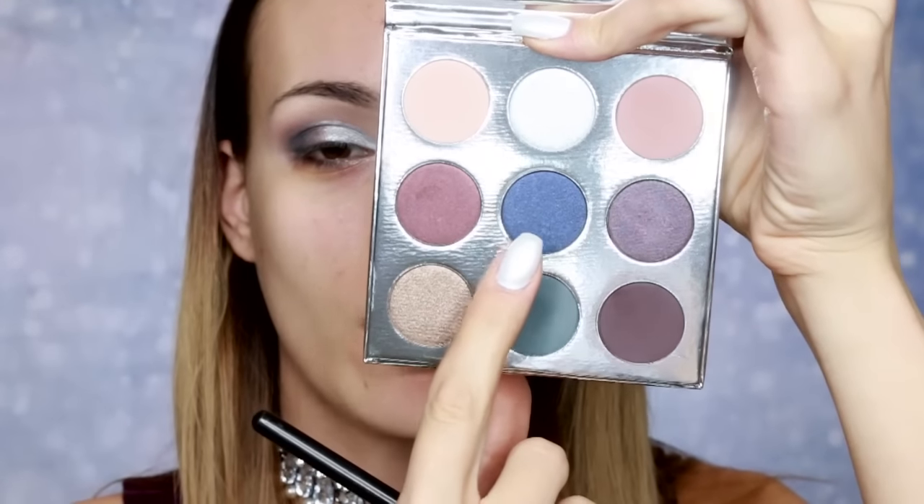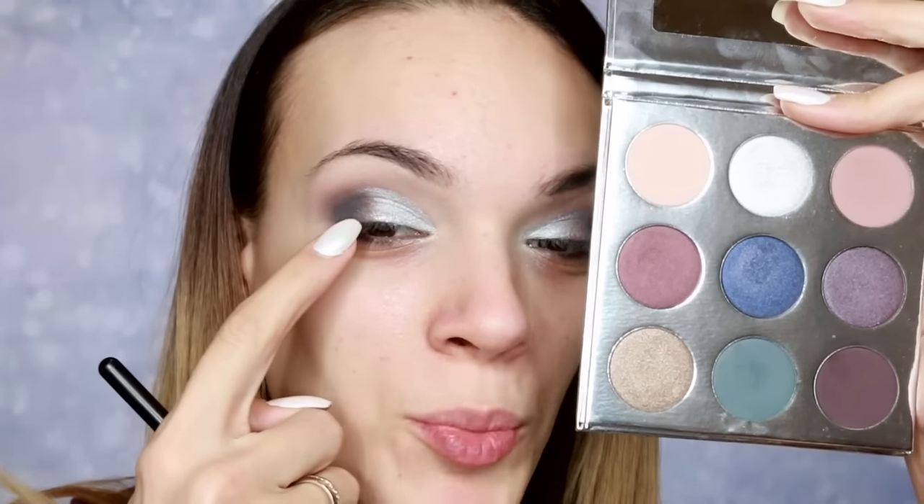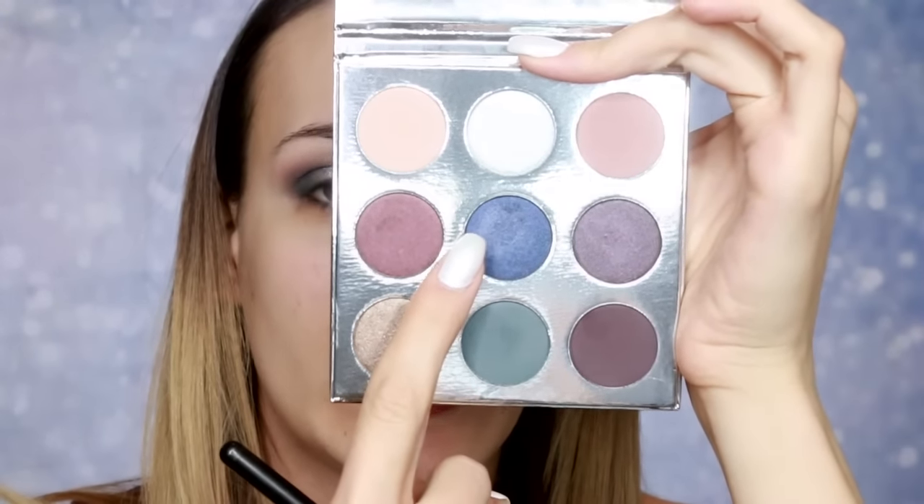Zatim nijansu Winter — to je plavičasto šimerastasva nijansa — nanosim na ostatak kapka, tačno na predeo između dve nijanse. I na centralni deo koji mi je ostao prazan nanosim nijansu Winter, to je ovde plava. Ovu nijansu još uvek nisam probala, tako da sad ćemo videti.